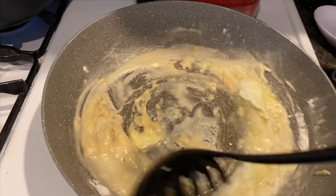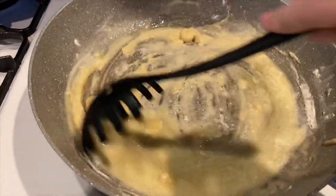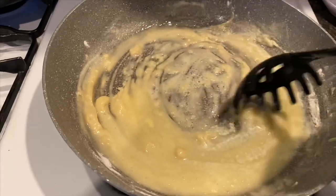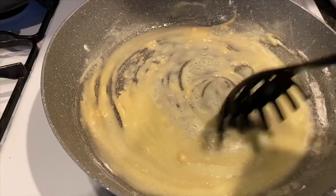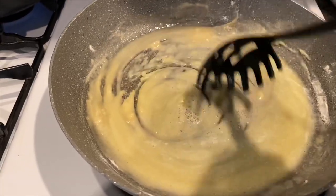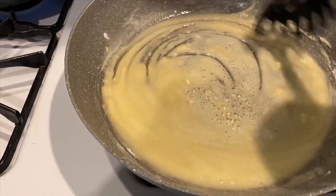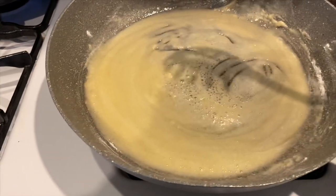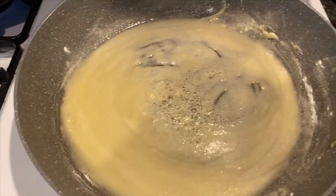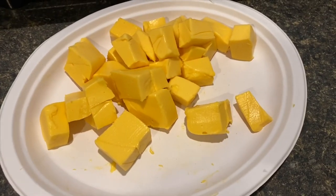Over here I have my roux going. I used half a stick of butter and about three spoonfuls of flour — this is what we're going to use to get the cheese sauce going. It's a thickening agent that makes the cheese nice and ooey gooey and thick. Along with that, I sliced up just over half a block of Velveeta.